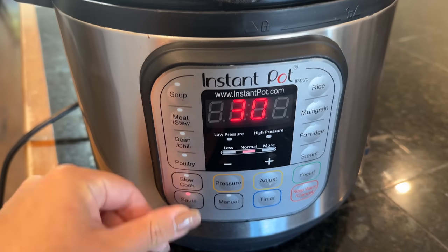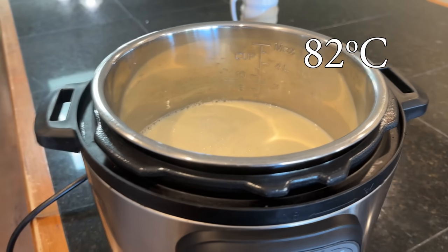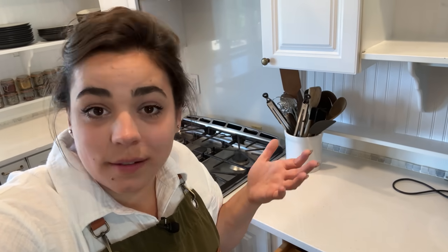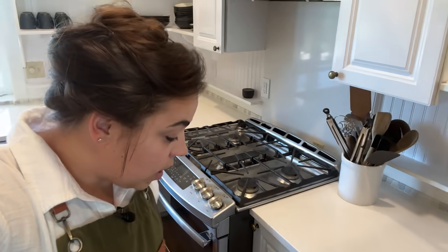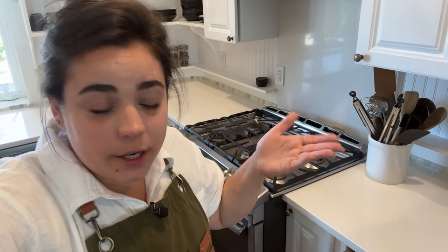I ended up actually turning off the yogurt mode and hitting the sauté mode because I want this to heat up to 180 degrees a little bit quicker. To get a thicker yogurt, you need to heat your milk up to 180 degrees because what that does is it actually denatures some of the protein. And so when it sets after it cultures, it creates a thicker yogurt. And we are going to inoculate this yogurt with a probiotic store-bought yogurt that has live active cultures in it. Basically, we're pasteurizing this milk and denaturing the proteins.